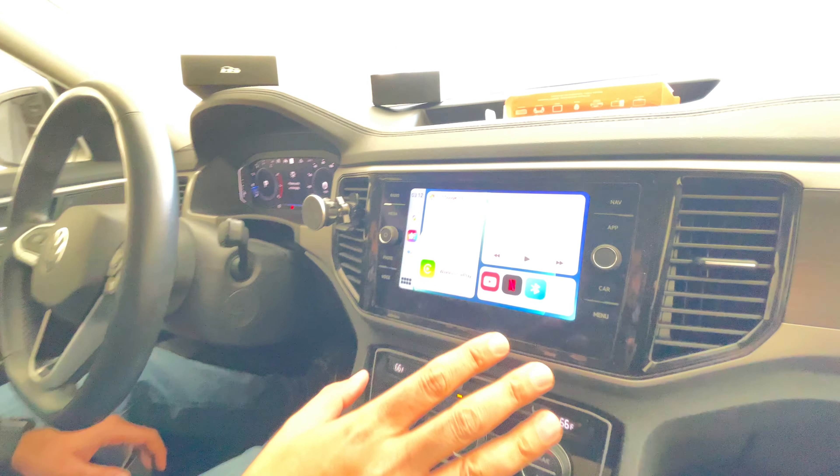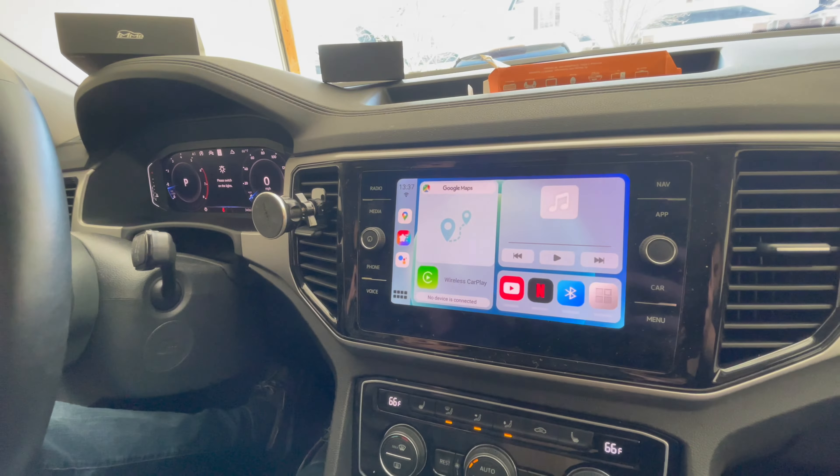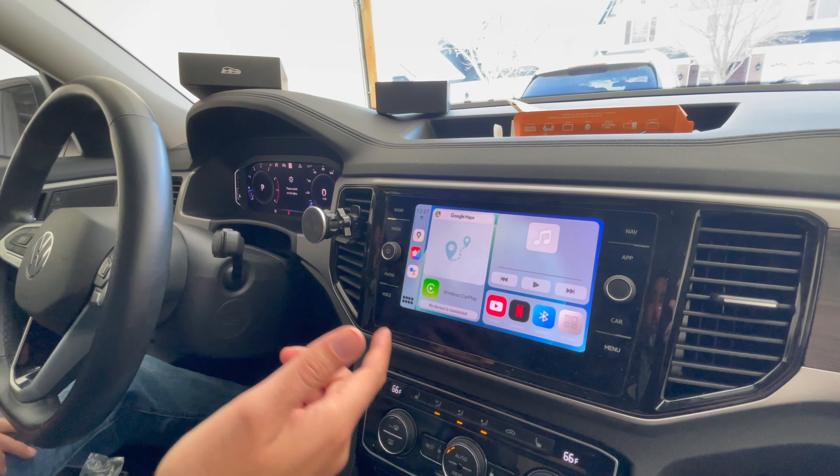It defaults into Android box mode, which you can see on the screen. Once you have it set up, you'll need to connect your Wi-Fi hotspot. Once you do that, you can pretty much do YouTube, Netflix, or mirror/streamcast it however you want. But if you want to go into Apple CarPlay, you'll launch your iPhone.